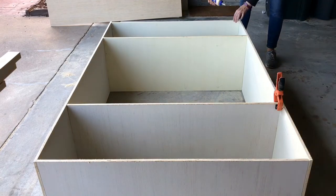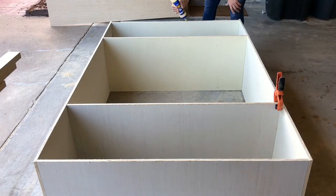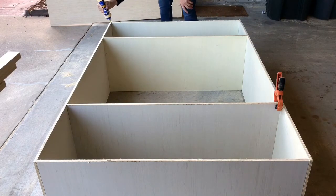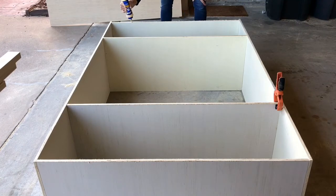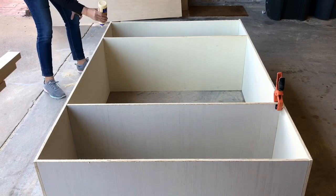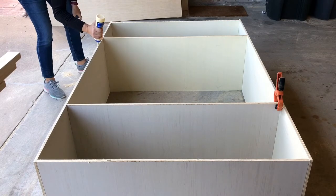Because my two upper cabinets are so big — about three feet wide and five and a half feet high — I went with two fixed shelves in the middle of the upper cabinet. This helps hold everything square and makes those upper cabinets really strong over the long run. I'm hoping this wall of built-ins is here 25 to 30 years from now when someone else is owning this house.